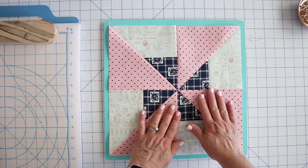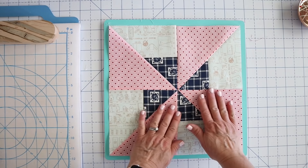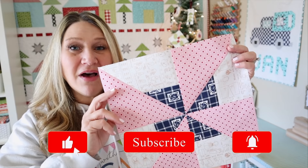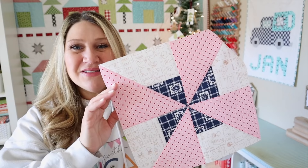Here is our finished double pinwheel — or square in a pinwheel — block number nine. Hopefully you learned a little bit about working with bias seams today, and we ended up with a really cute block. That was block number nine, our pinwheel block. I hope you enjoyed it. If you did, please make sure to thumbs up and subscribe. You can also hit that notification bell so you don't miss out on any upcoming videos. Thank you so much for joining me today — I hope you enjoyed it and I will see you in the next one.